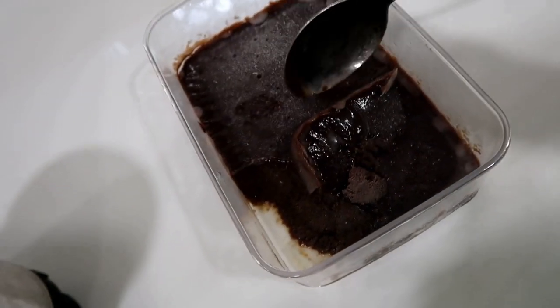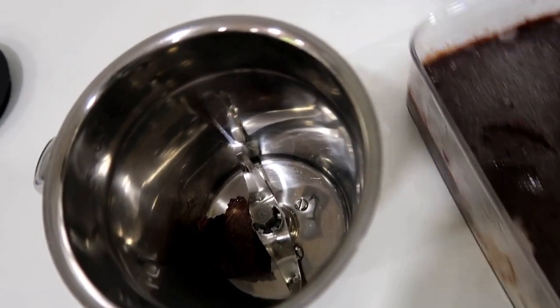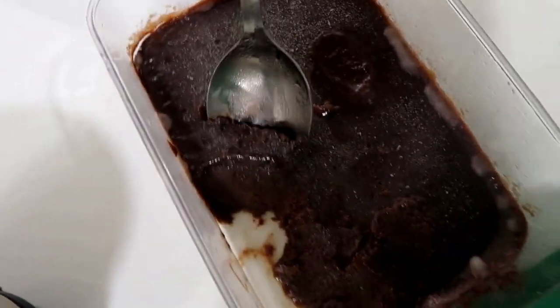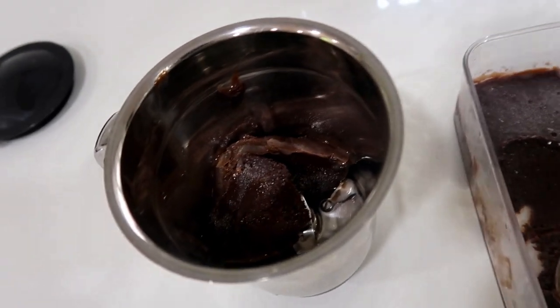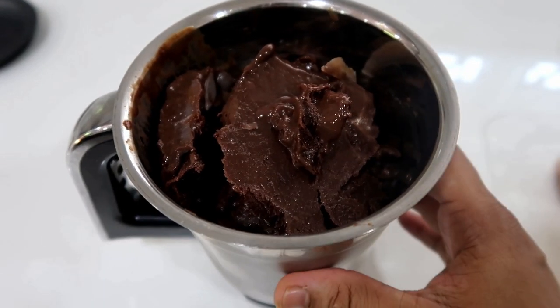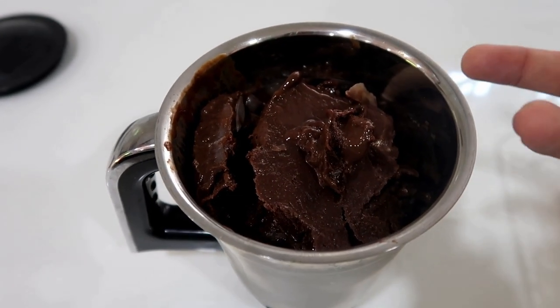Now I will take the ice cream and scoop it into the mixie jar. Blend it in the mixie jar for at least 2 minutes until it becomes fluffy.